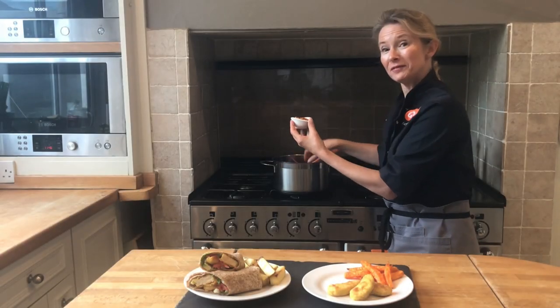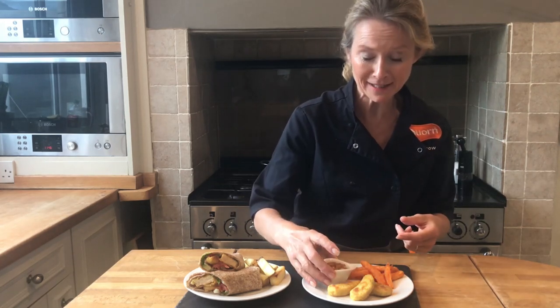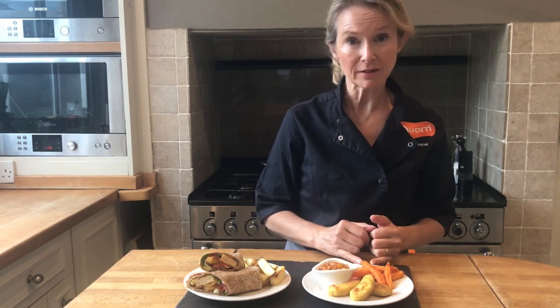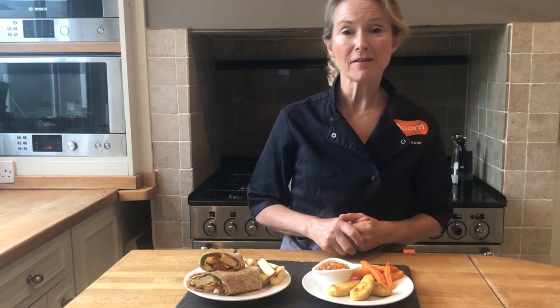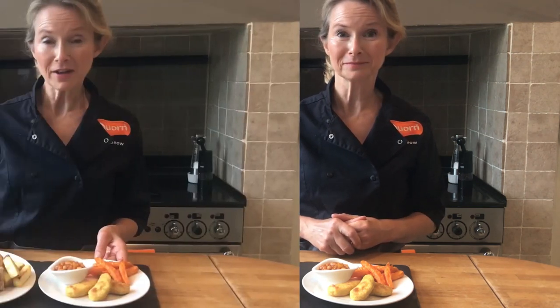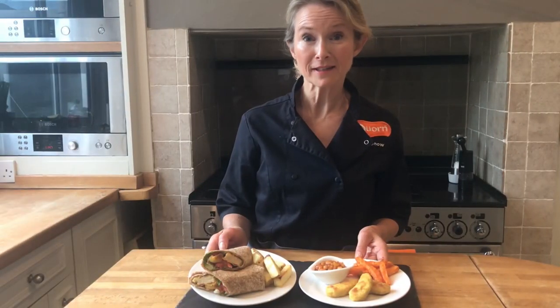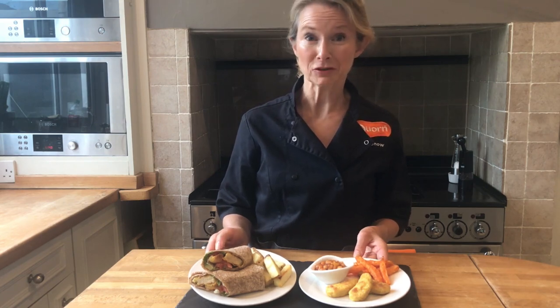I've just filled a ramekin with some of the Boston Baked Beans and I'm going to add those to the plate where we've got some sweet potato fries and the delicious dippers. It's just another way of serving them, and they're actually really tasty with a jacket potato as well. So those are just two ideas for serving the corn dippers, which are great for both primary and secondary schools.